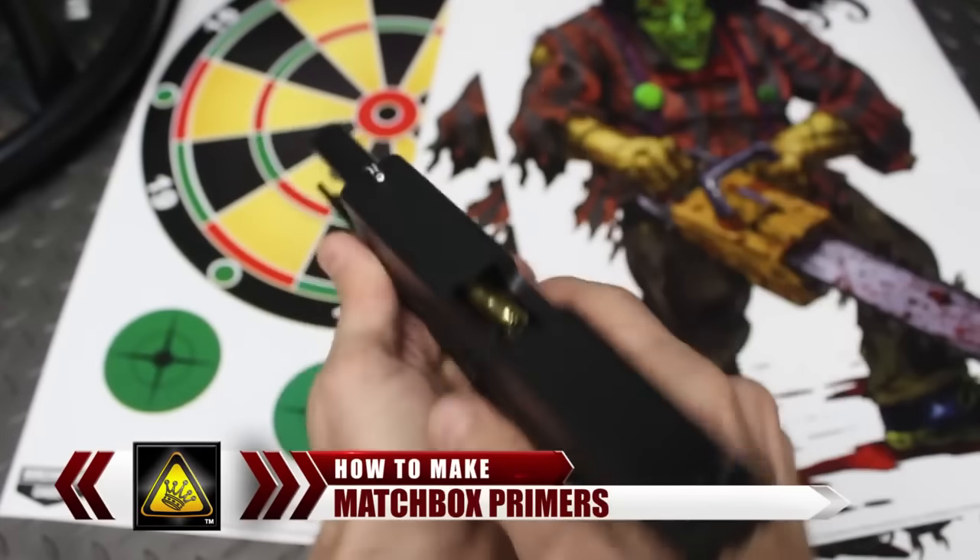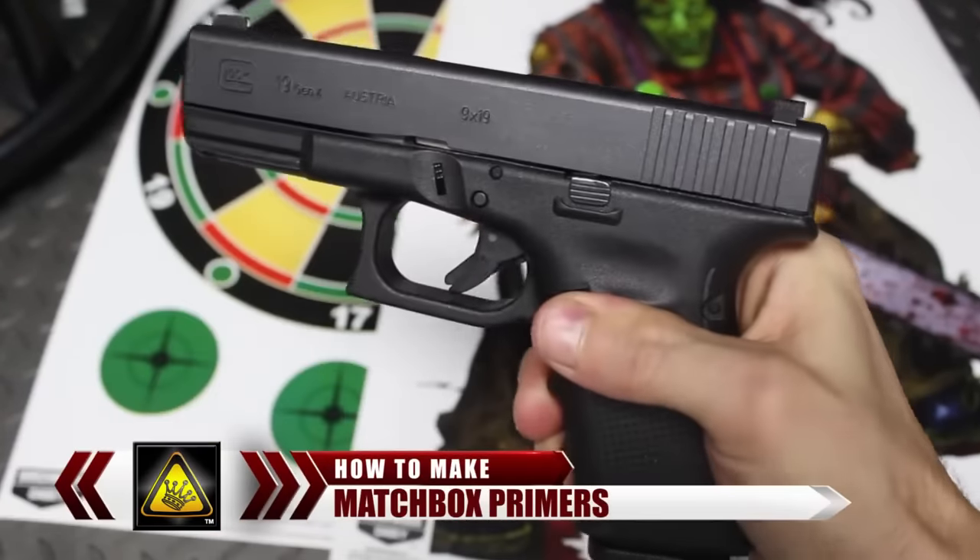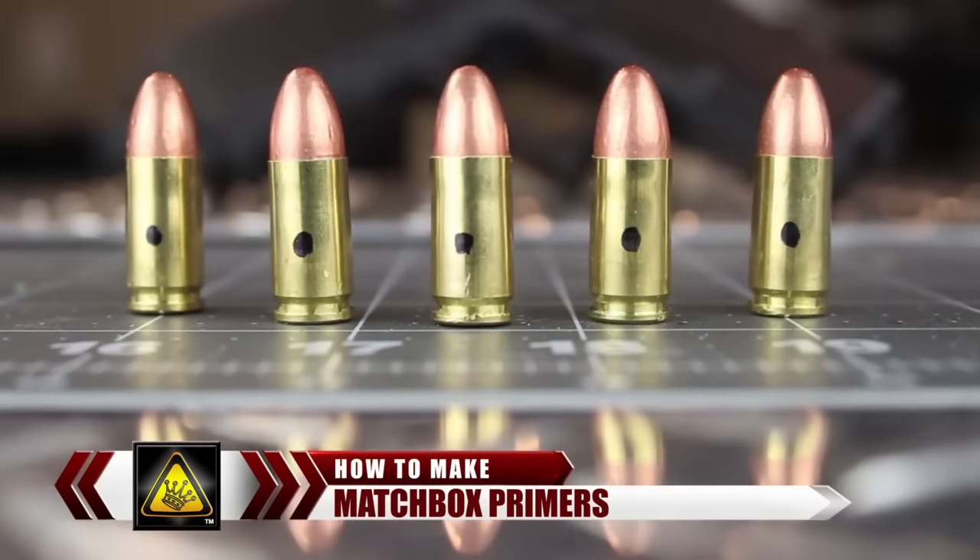For this video, I'm going to show you a cool little trick you could use to help you survive and thrive in a zombie apocalypse, by reloading old primers with matches.